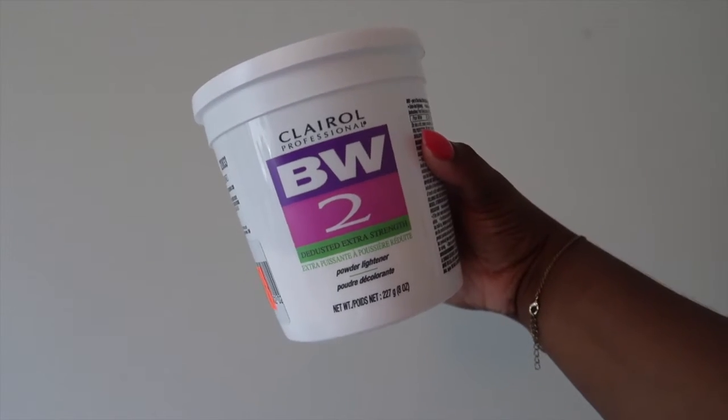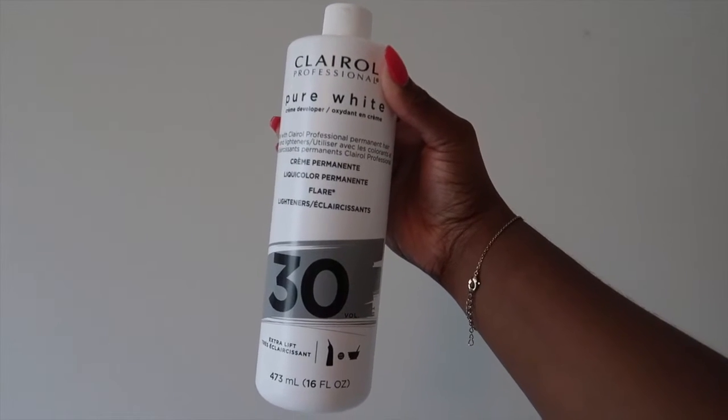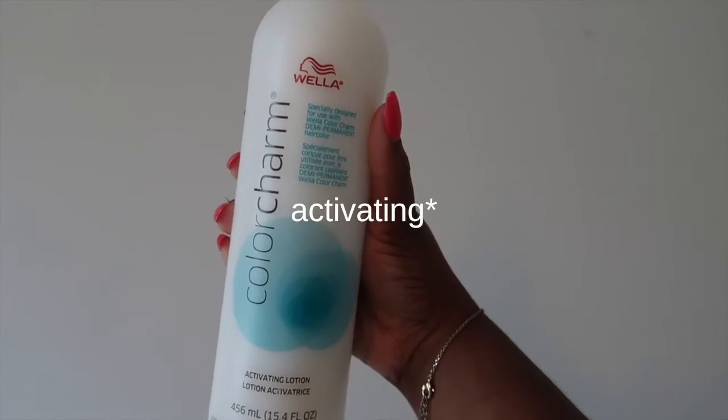For this you're gonna need BW2 powder, 30 volume developer, T18 Wella toner, and Wella activating lotion. This little scooper comes in every big container of the BW2 powder.